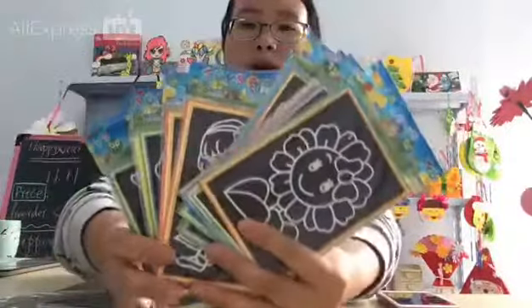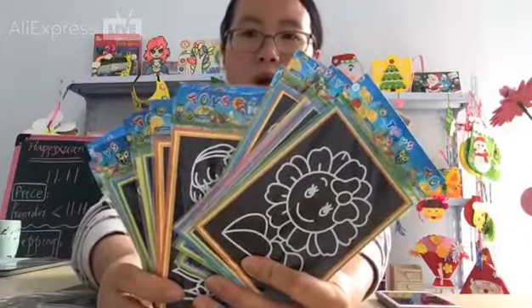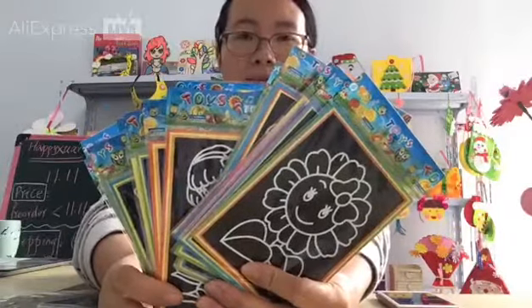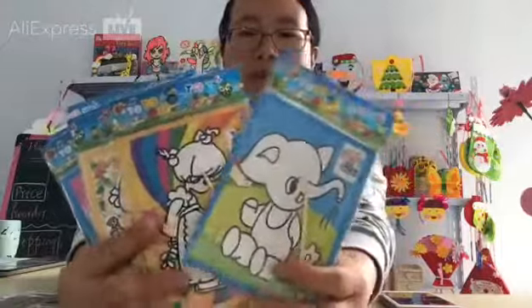They have two sizes: one size for scribing and the other size for coloring.